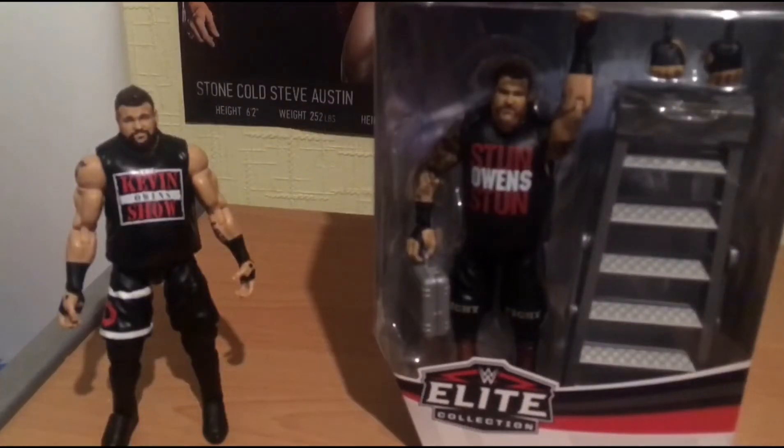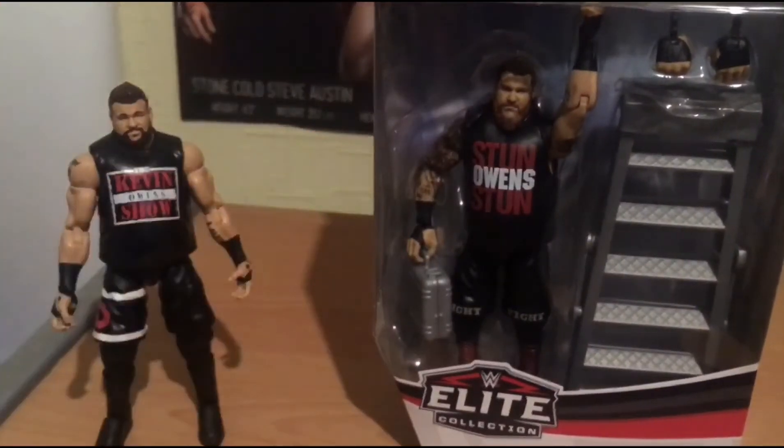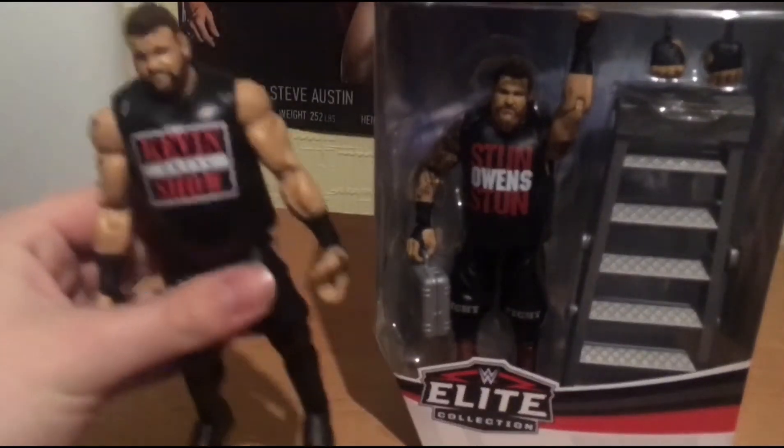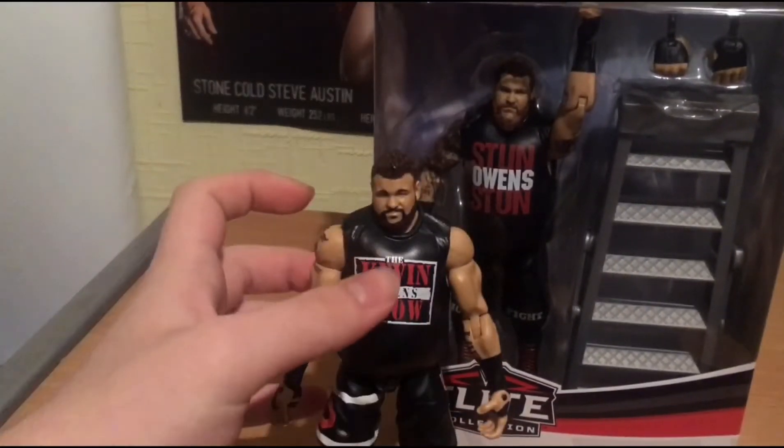But when this one came out, wow, this blew my mind guys. This is my third Kevin Owens Elite. I have the first-time-to-line Kevin Owens Elite, and I have this one, and I have that one.